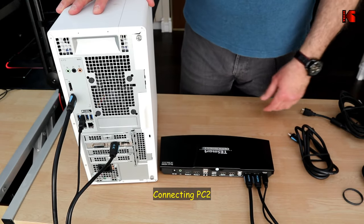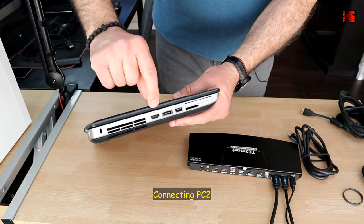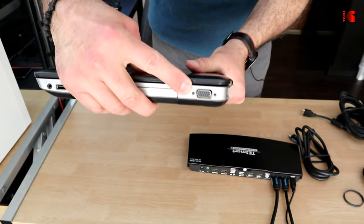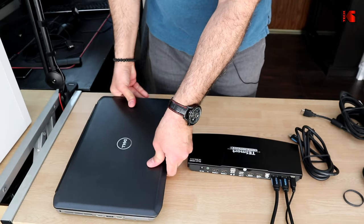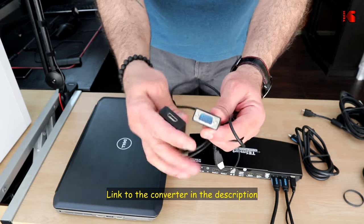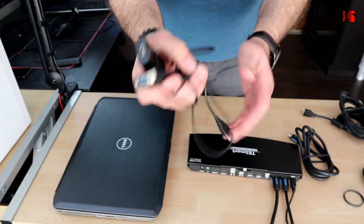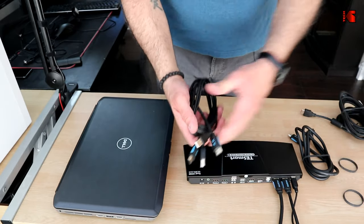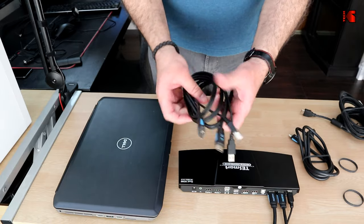This is my second PC. It has one HDMI output and one VGA output. To use two monitors on this PC, I'm using a VGA-to-HDMI converter. I'll show you the final result once everything is connected.